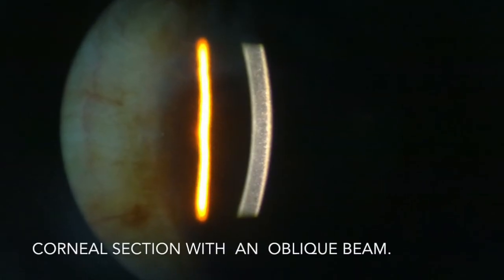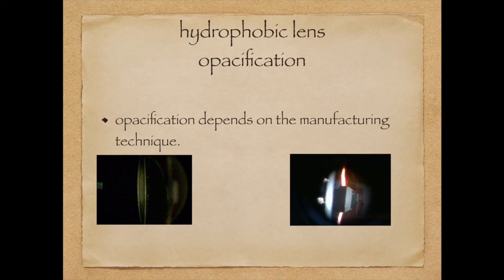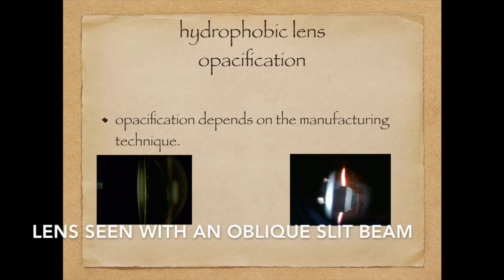Opacified imported hydrophobic intraocular lenses. My friends, it's very difficult to find a fully clear intraocular lens like we can see in this patient. An intense oblique beam will show changes in our hydrophobic intraocular lenses. The changes seem to depend on the manufacturing technique.